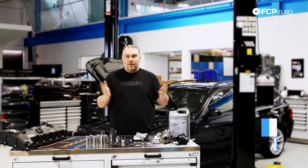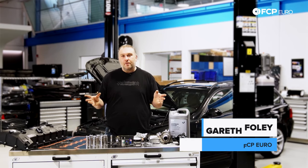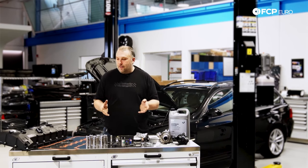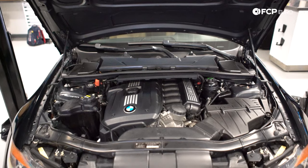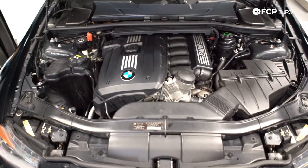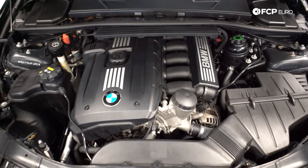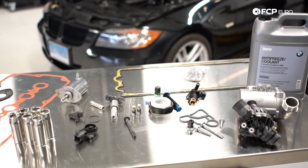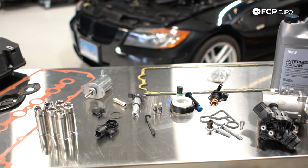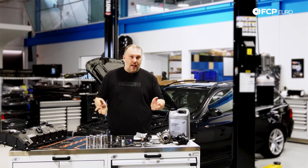Hey, what's up everybody, Gareth Folder here with FCP Euro. Today I'm going to be talking to you about the N52 family of engines, which includes the first gen N52 as well as the second gen N52N and N51 SULEV engine. Right now here on the table we have a bunch of parts that are potential problems on these engines, and we're going to talk about some of the finer details of these failures and problems.